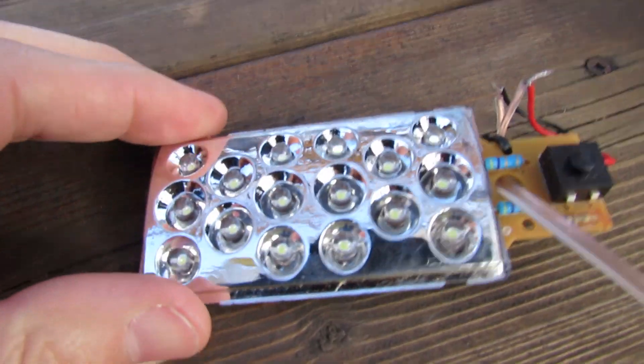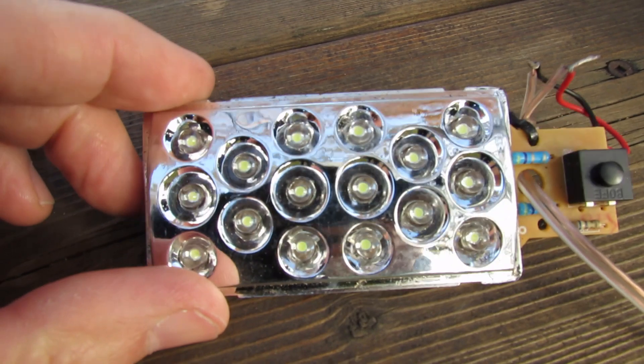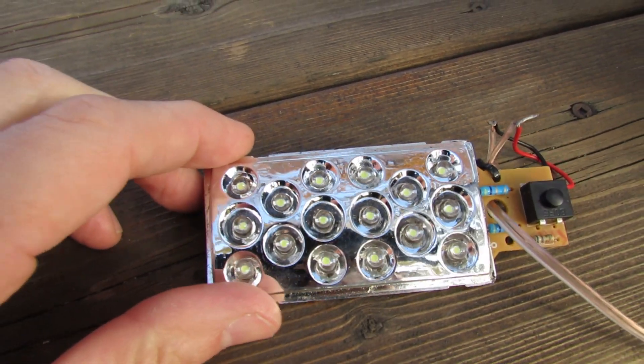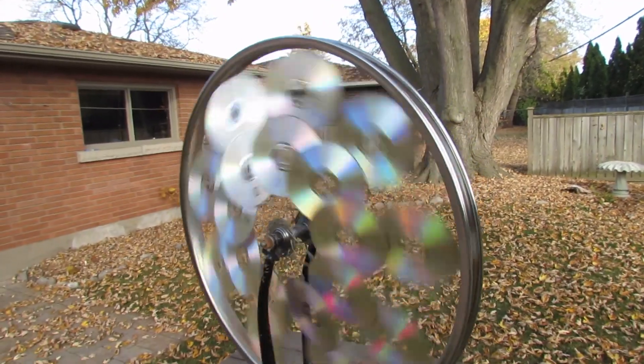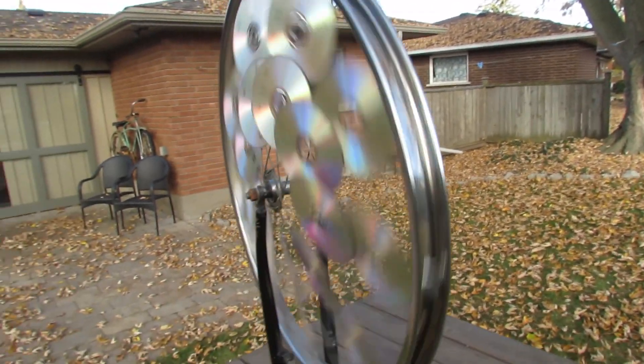When you give this a good spin, you can see — I'm not sure if you can see it too well in this light. I'm going to be doing a shot in the dark very shortly and I'll show you how bright this is at night. It does spin quite nicely in the very light breeze that there is today.